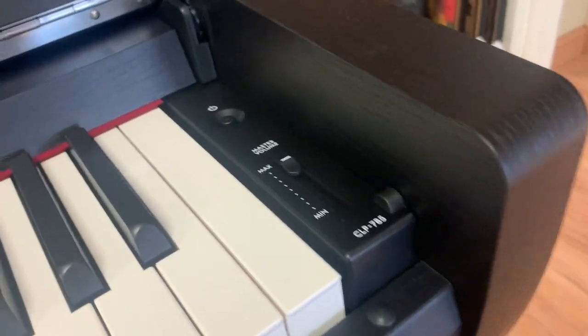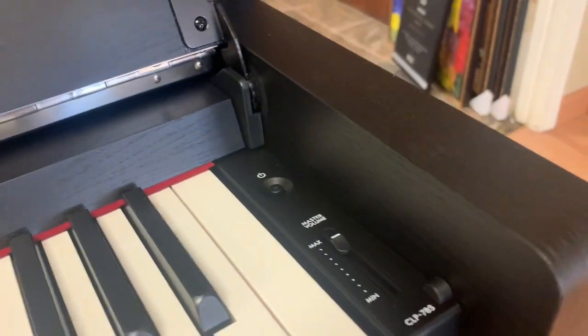Hey everybody, this is Don Nichols of Little Rock Piano. I just got in this CLP785. It's actually pre-sold, so I only have a minute here to make a video, but I want to show you something.